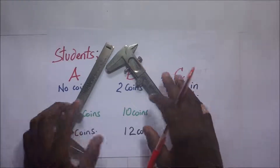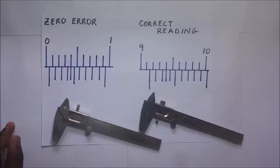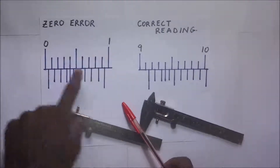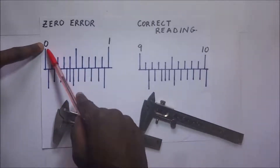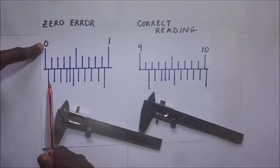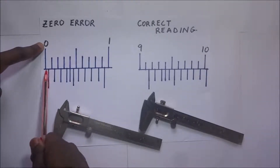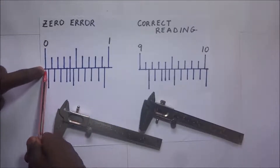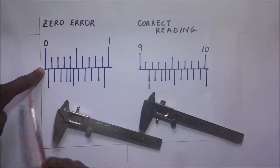When it comes to Vernier calipers, there are two types of errors: the positive error and the negative error. The positive zero error refers to the case when the jaws of the calipers are fully closed and are giving a positive reading. On the diagram, when the scale is fully closed at zero, the first graduation should coincide with the zero mark, but instead there is a gap in the positive direction.